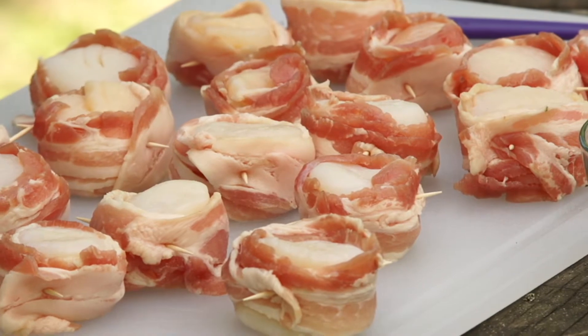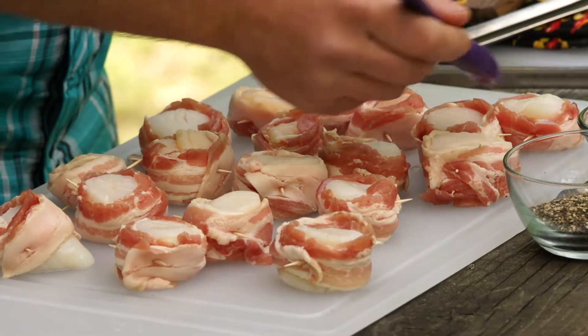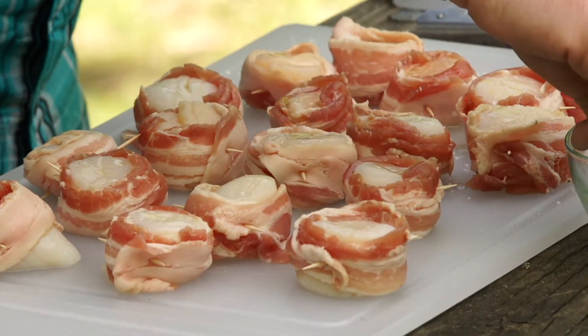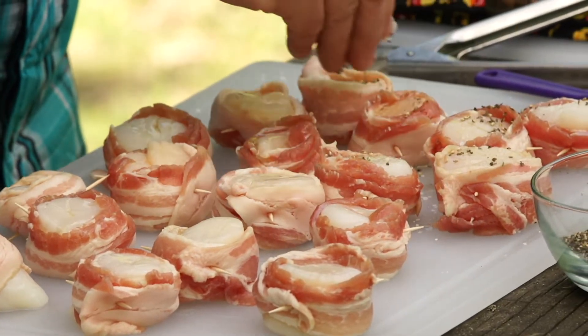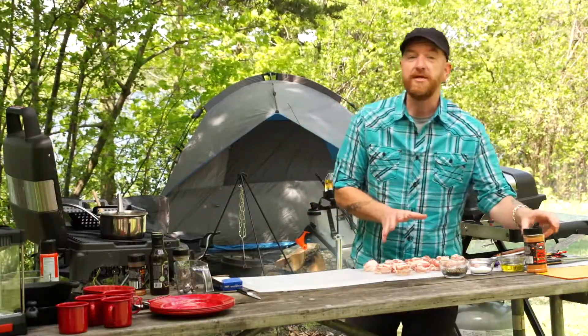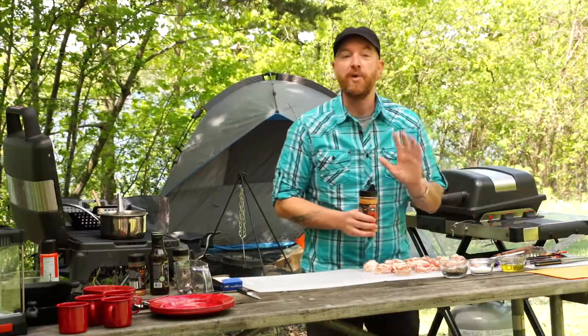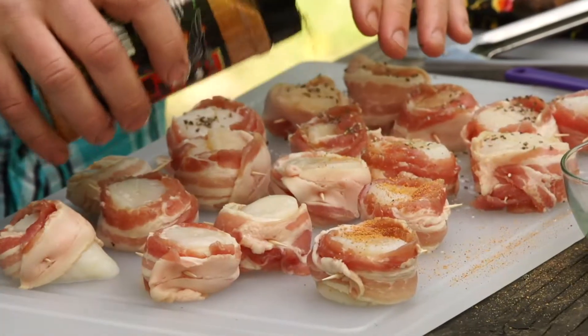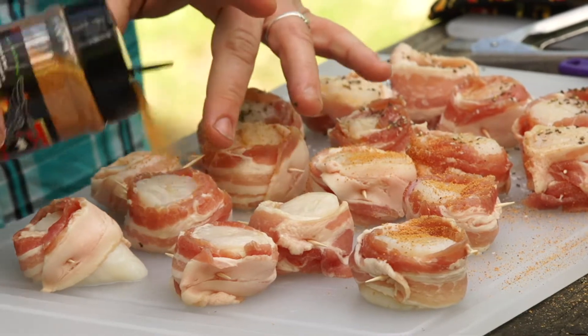We want to brush a little bit of olive oil on the exposed sides of the scallop. Some real simple seasonings can be used — a little bit of salt and a little bit of pepper is a great easy way to go. But if you want to kick it up a notch, these appetizers are a blank canvas for flavor. You can certainly add some barbecue dry rubs or any of your favorite seasonings as well.